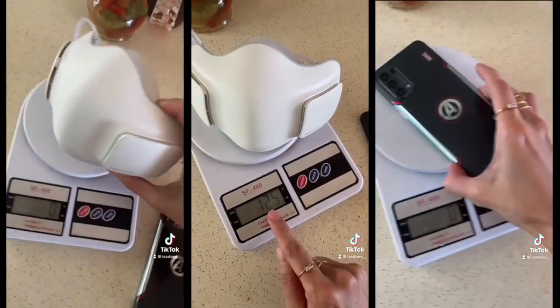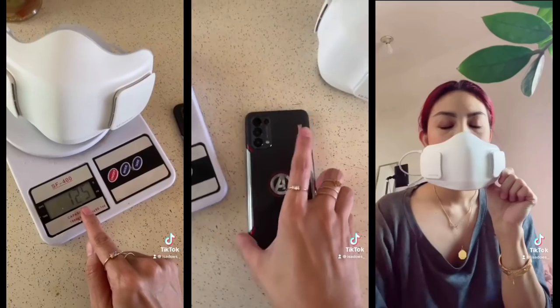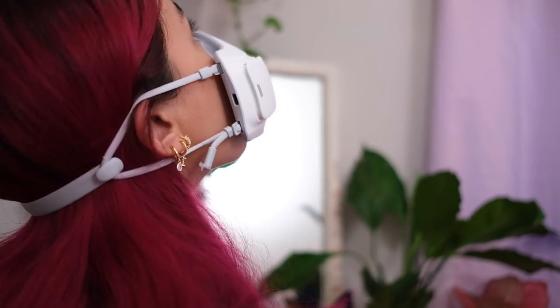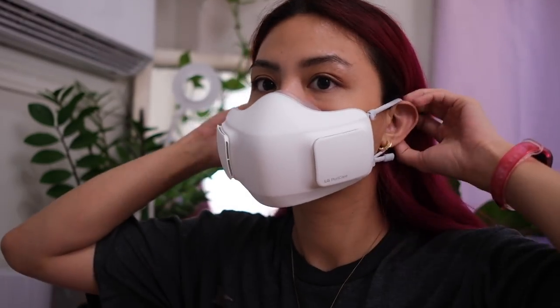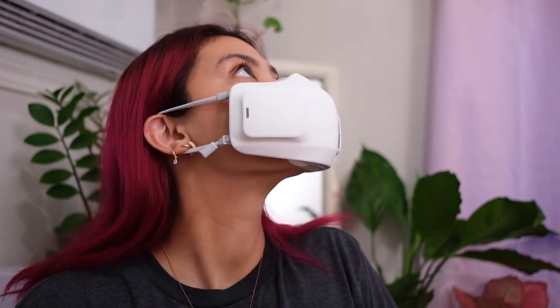This is definitely heavier than any surgical mask, but it's not as heavy as I thought it would be. I actually measured it in a TikTok I posted and it was lighter than a phone. If you feel like it's too heavy for your ears, it does come with an ear guard — that stick thing is the ear guard and this is how you use it.